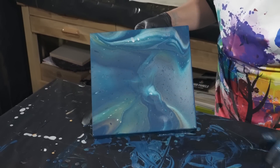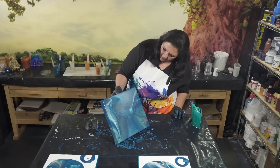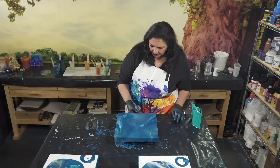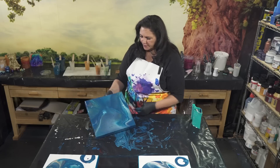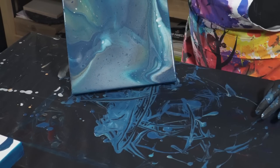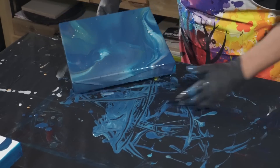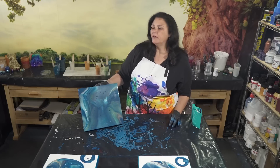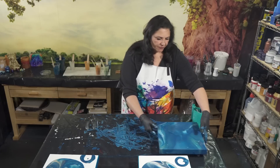After we get all the base coats tilted out and I do the wildflower pour, I don't actually want to tilt it anymore. So right now I'm stretching it out and fixing the composition to be where I want it, making sure there's not too much paint anywhere. Get all your tilting done before you do the wildflower. The first few times I did tilt after pouring the wildflower, and while it was pretty, I prefer the uniformity of stopping the tilting once the wildflower is on there.